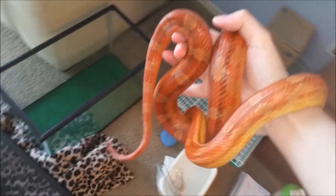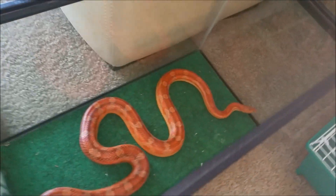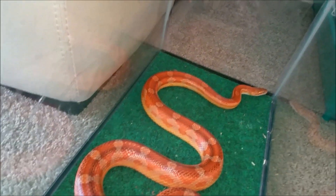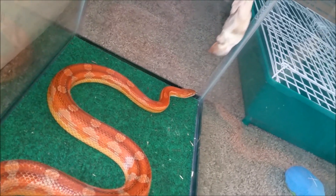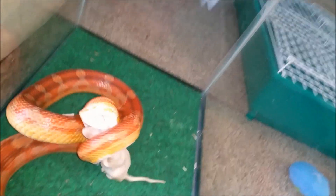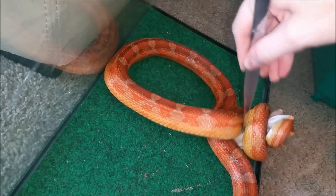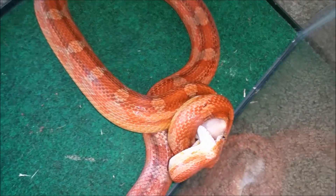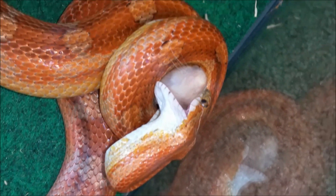Alrighty, and next up we have Snickerdoodle, who is extremely hungry — she's a very hungry girl. Usually she eats, but sometimes she doesn't strike at it. She likes me to set it down and leave her alone and cover her up. But sometimes she's actually one of the most brutal snakes that I have. But okay, there she is. Look at those crazy eyes! Alright, you enjoy that, Snicky.